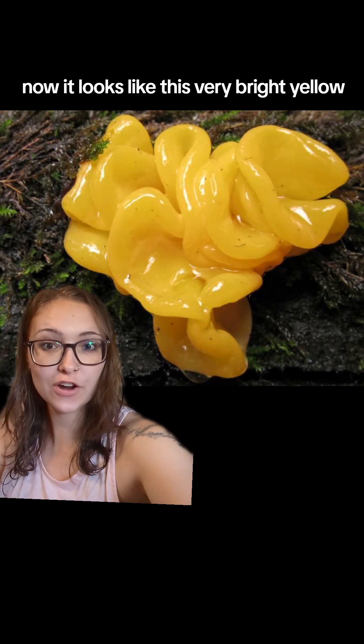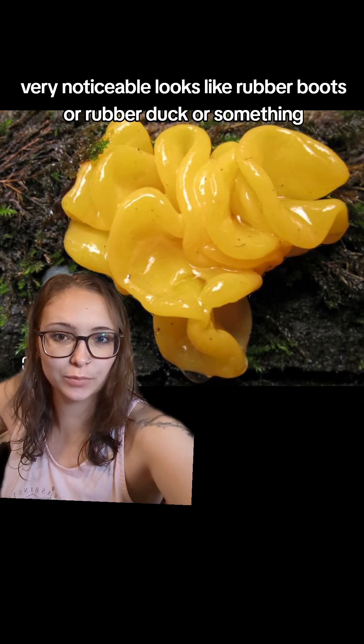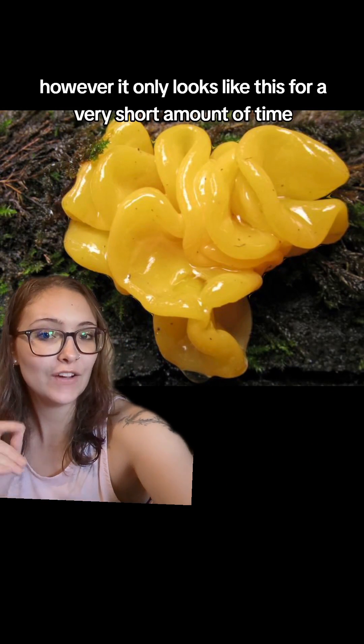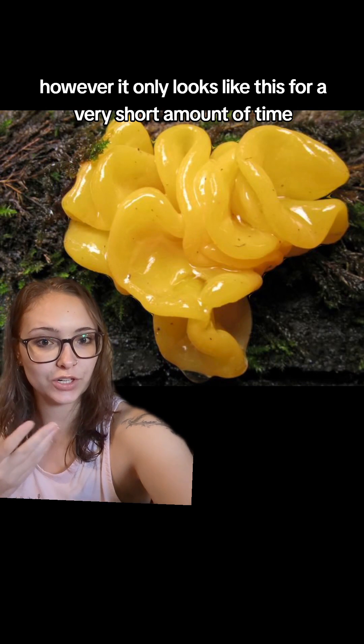It looks like this: very bright yellow, very noticeable, looks like rubber boots or a rubber duck or something. However, it only looks like this for a very short amount of time.